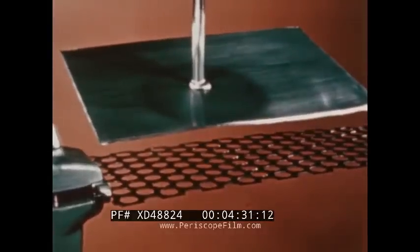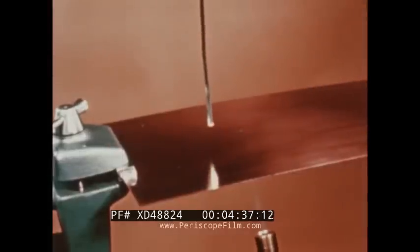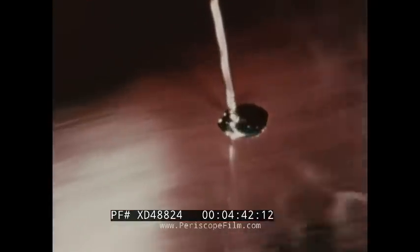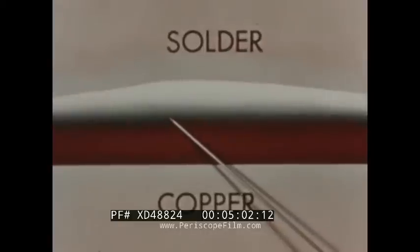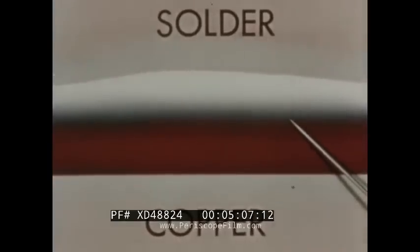Now let's see how solder works. Notice that on this sheet of copper, as the solder melts, it flows smoothly to form a thin, even coating. Solder is not a glue. When the copper is hot enough to melt the solder, the molten solder actually dissolves small amounts of the copper and then penetrates its surface. In this cross-sectional drawing, we can see that the molecules of the two metals have actually blended together to form one new metal, which is part solder and part copper. This mixing of the molecules is called the wetting action.